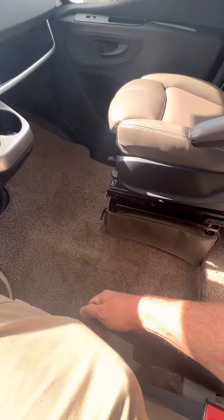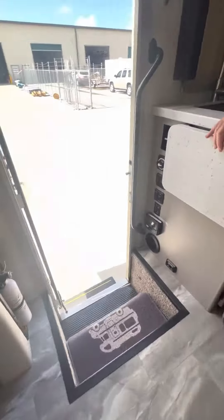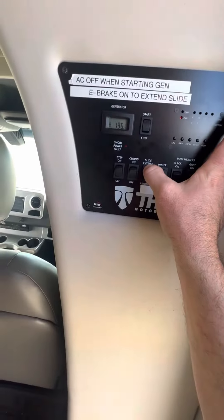You got to pull the button and pull up and then pull down. That has to be up. And if the lever is down, you would just hit extend slide and hold it down.